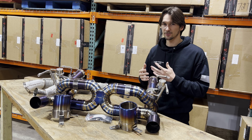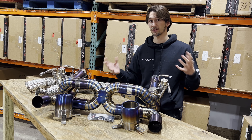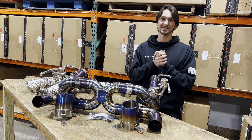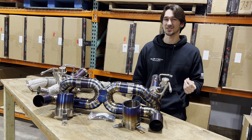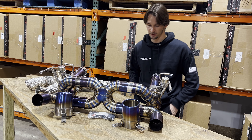Starting at the beginning of the rear section, the piping is all three-inch, and that's an important thing because for the Ferrari F8 the 3.9-liter twin-turbo V8 is extremely potent. We need to make sure we have the right piping size to optimize the airflow.